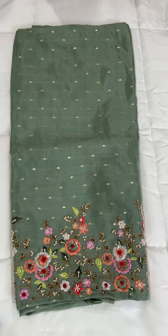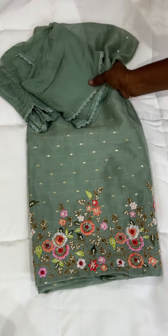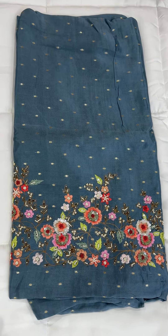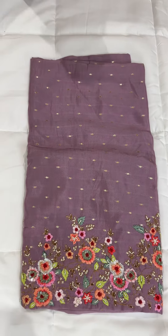Design number two is available in dusty pink. The next one is dusty gray. Finally, dusty pink again. All screen shapes are ready for dispatch.